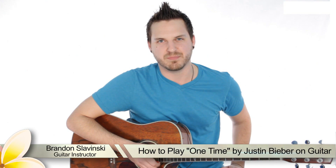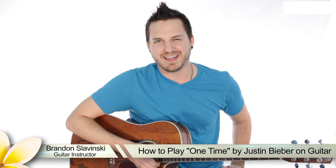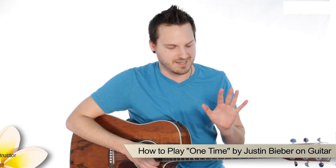What's up ladies and gents, Brenda's and Brent's. My name is Brandon Slavinsky and I'm here to teach you all of your favorite hit songs. Guess what guys, I've got the Bieber fever. It's true and I think you do too. Please keep the tween screams to a minimum. We're gonna get started here though. Today we're going to be learning Justin Bieber "One Time."